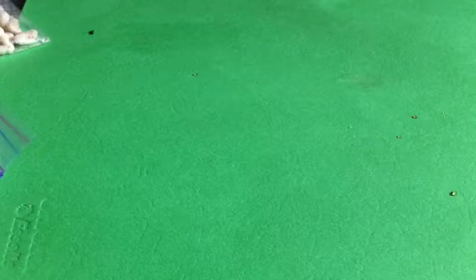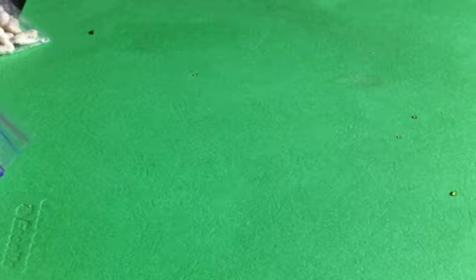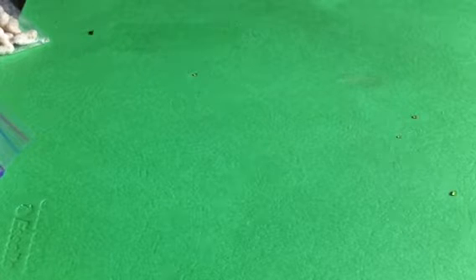Hey guys, so today I'm going to show you how to make a little parfait fable. Sorry about the background noise — I was watching Disney Channel. Sorry about the noises but let's just go on with it.